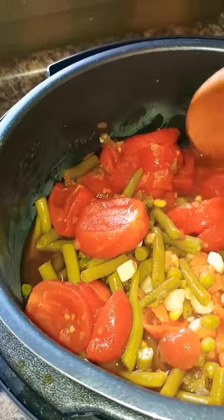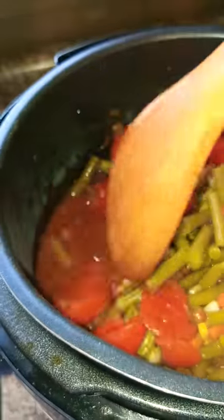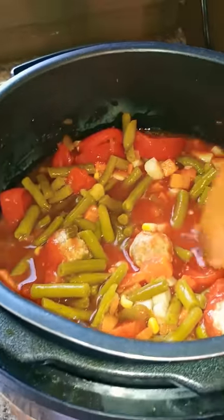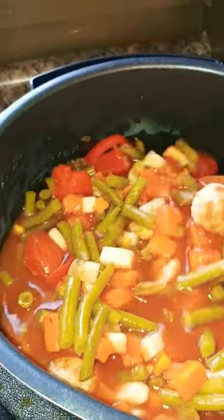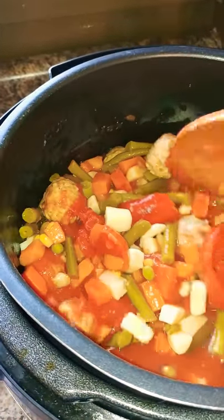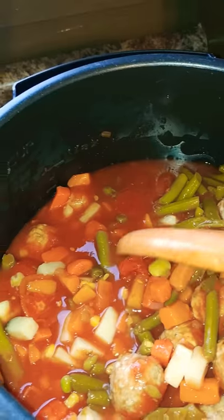I'm going to get it all mixed up and put in some salt and pepper and some Italian seasoning — do whatever seasonings you prefer. Some people like a little bit of sugar to cut the acid in the tomatoes; I don't. I'm just going to leave it with the salt, pepper, and stewed tomatoes. You can see it is not watery.